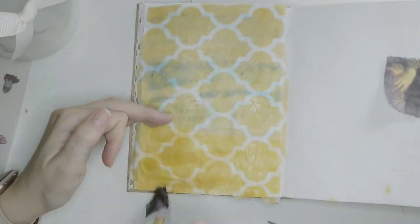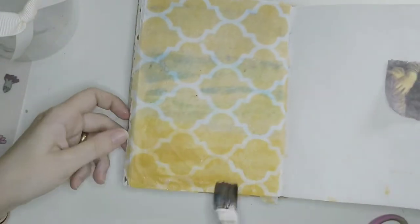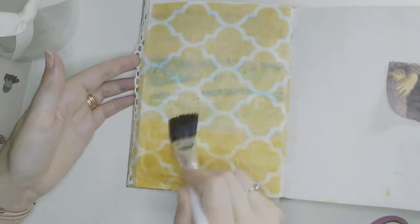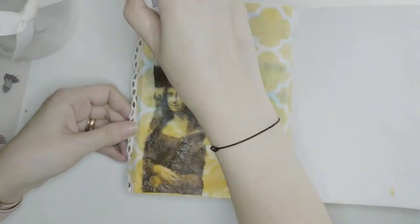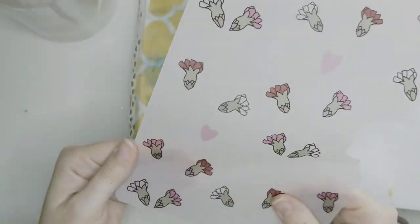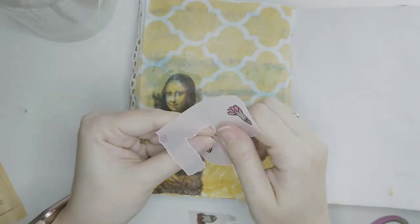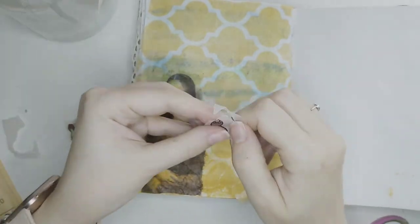There are specific glues for decoupage, but I've been doing decoupage for many many years and the only glue I use is just PVA glue — simple as that. It has the same effect and does the same work. For other mediums like ceramic and wood you can use specific varnish on top to protect, but for paper it's not necessary. It's much more affordable and has the same effect, as you will see later in this video.